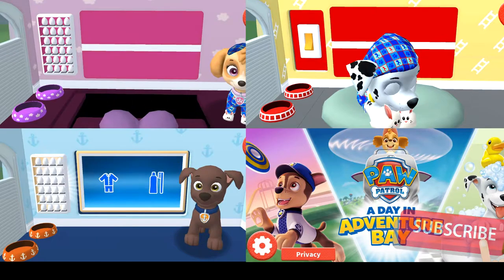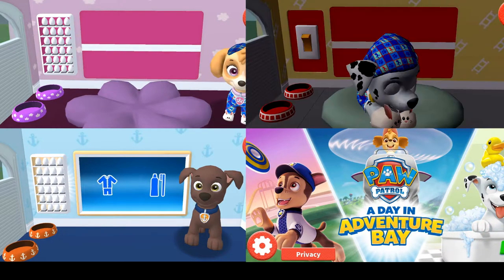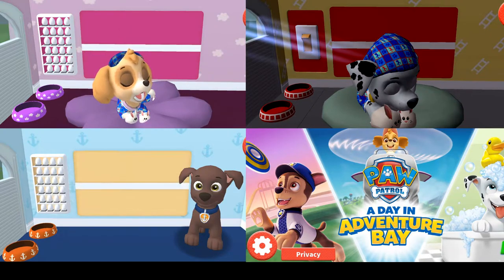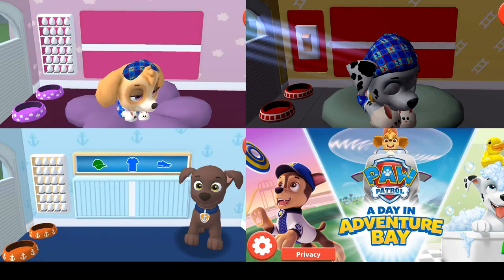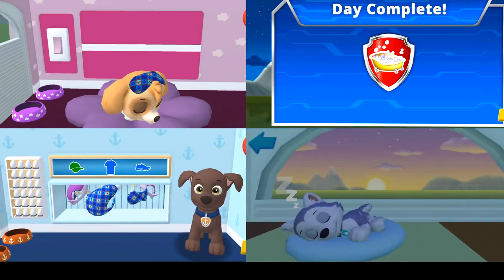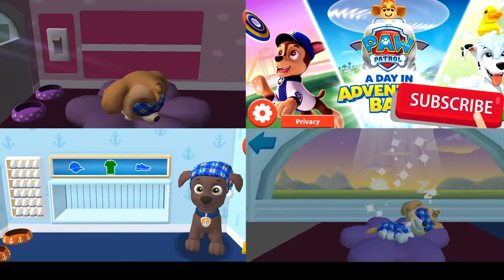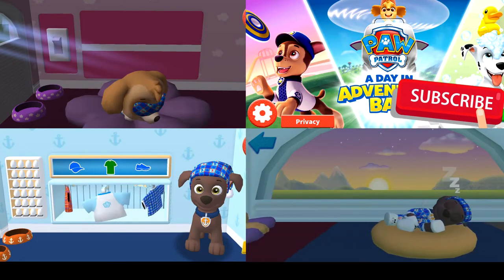Paw Patrol! A Day in Adventure Bay! Tap the light switch to turn off the lights! Good night! Sleep tight! Tap the arrow to go to the next activity. Tap the light switch to turn off the lights! Good night! Sleep tight! Paw Patrol — A Day in Adventure Bay!